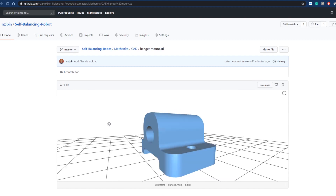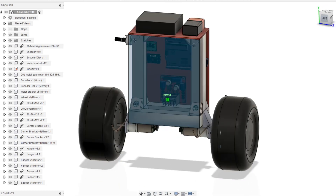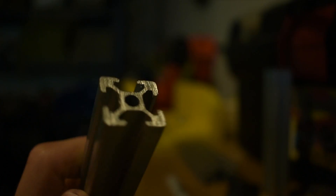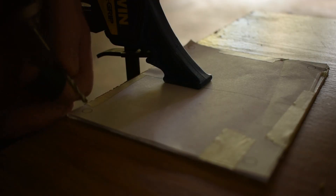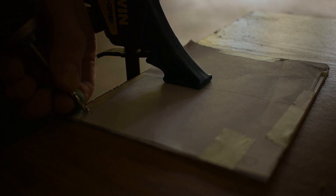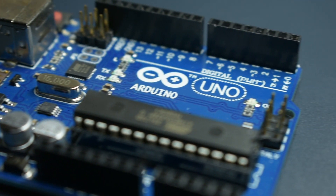I basically started off by modeling the design in Fusion 360. The frame is made of 2020 aluminum extrusion and is held together with various 3D printed connectors, and the panels are made of a thin polycarbonate sheet.